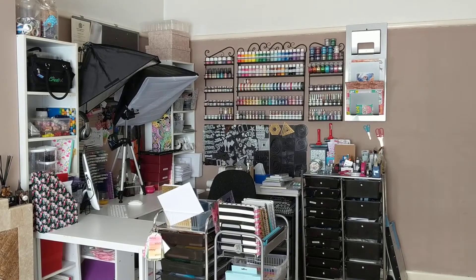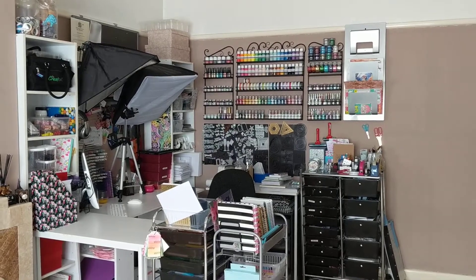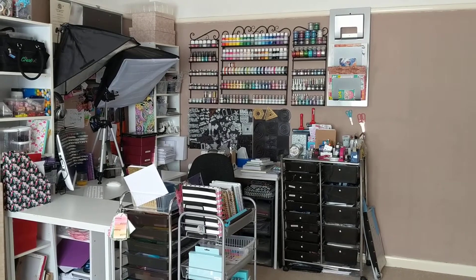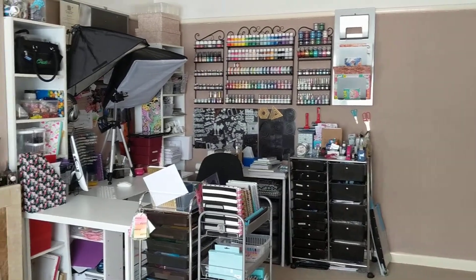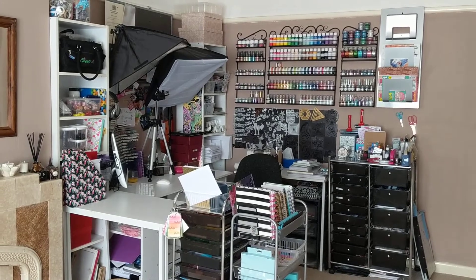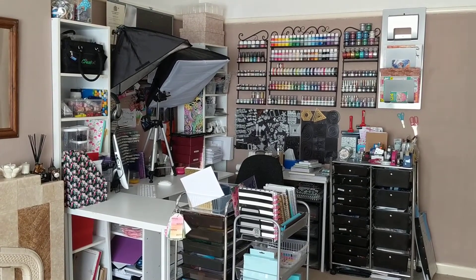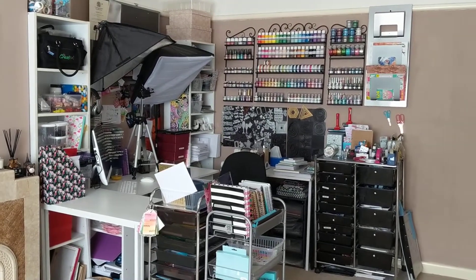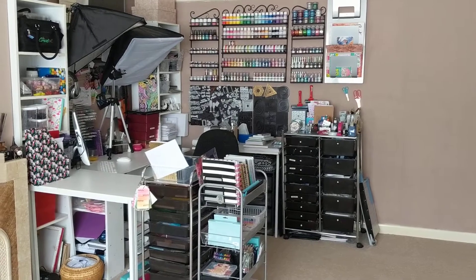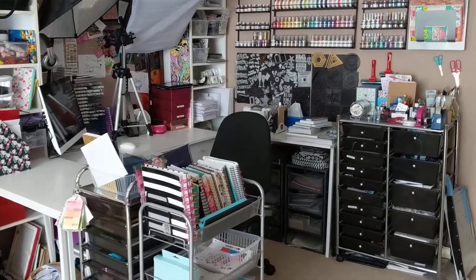Hey guys, it's Carrie-Anne and I'm back with a May craft room update. So as you can probably tell straight away, it looks a bit like it's shrunk. And that's because it kind of has. So what I've done is I've actually separated out my sewing room and my craft room now. I'll do a separate tour on my brand new sewing room, which I'm really excited about. Which does mean that I have reduced some of the area in my craft space, and I've also sort of changed the use of some things.